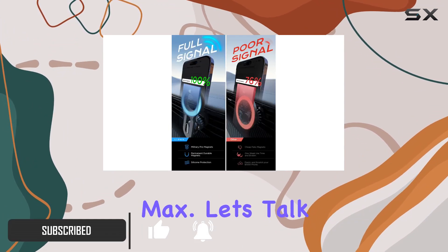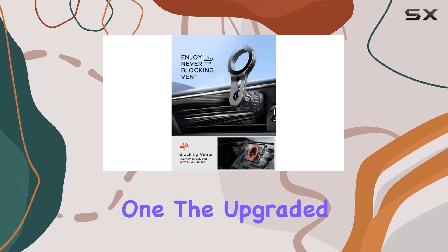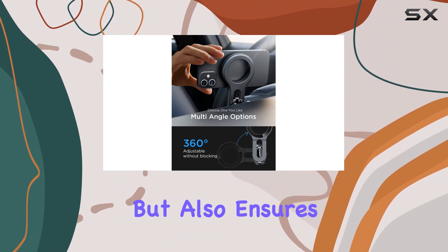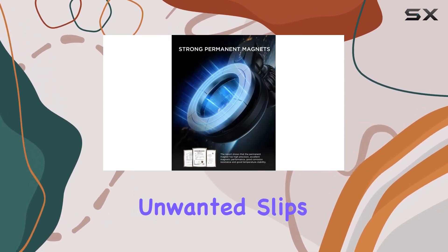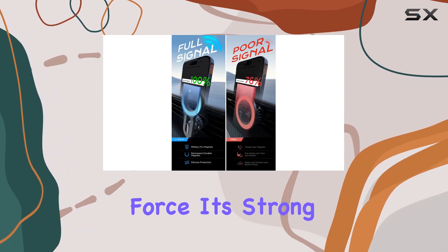Let's talk stability — LISEN has seriously upped their game with this one. The upgraded extension arm not only protects your phone from overheating but also ensures a crash-free experience. This steel hook adds that extra layer of stability, preventing any unwanted slips or wobbles during your drive.